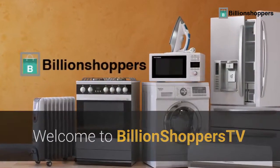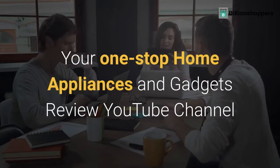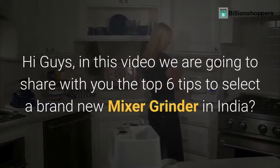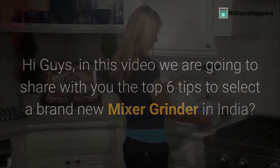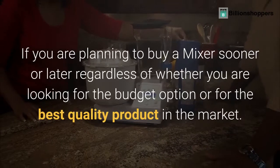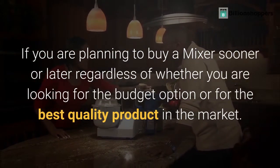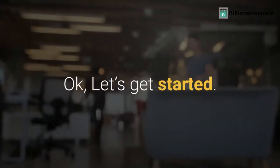Welcome to BillionShoppersTV, your one-stop home appliances and gadgets review YouTube channel. Hi guys, in this video we are going to share with you the top 6 tips to select a brand new mixer grinder in India. If you are planning to buy a mixer sooner or later, regardless of whether you are looking for the budget option or for the best quality product in the market, look out for the key factors that we are going to mention in this video. Let's get started.